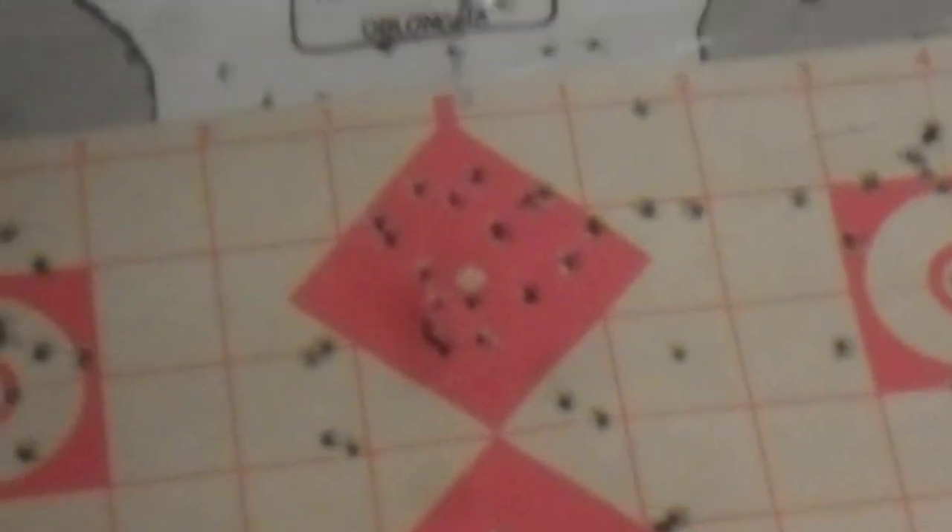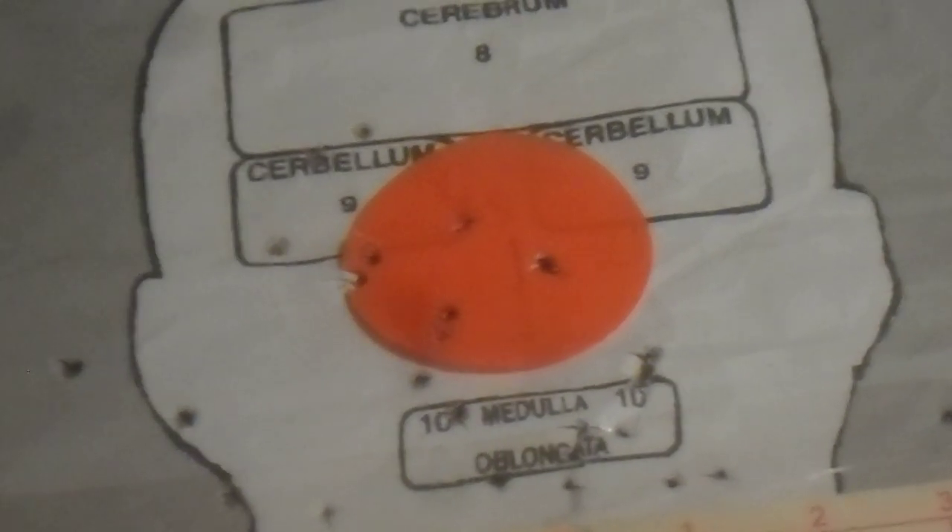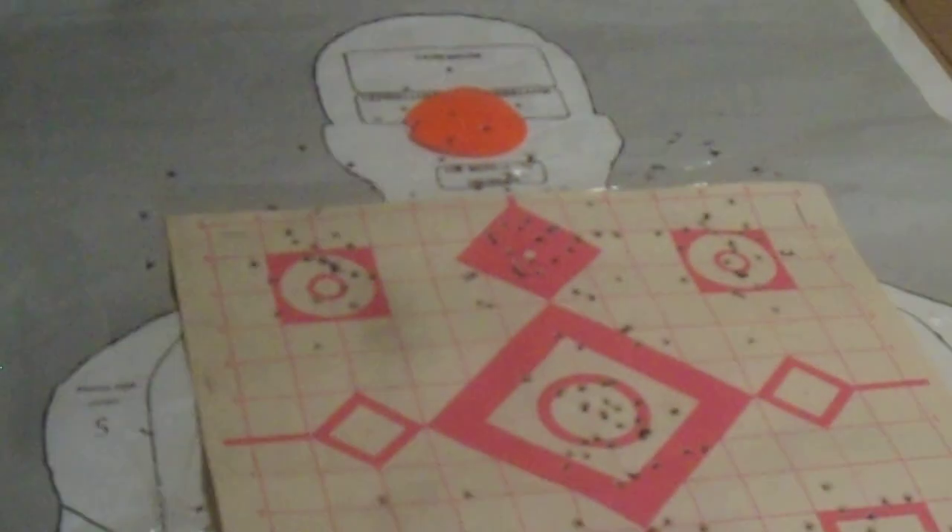I don't know if you can see it — I'm trying to zoom in a little bit better. So there's five I hit, and the other ones hit a little lower in that thing here. I've got doubles: one, two, three, four, five. That was at rapid — picking it up and just shooting it from a rest position.